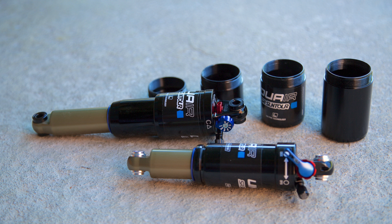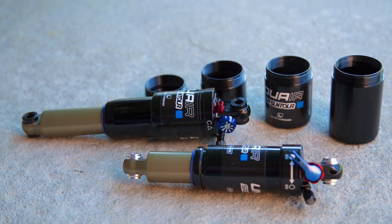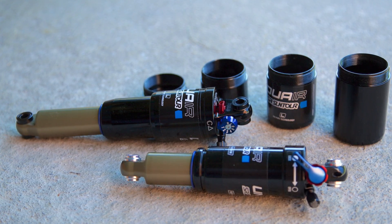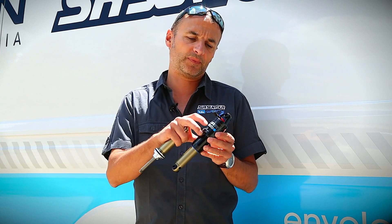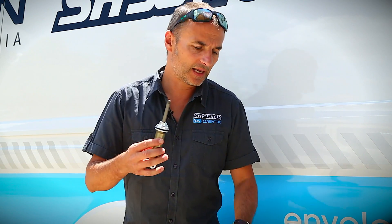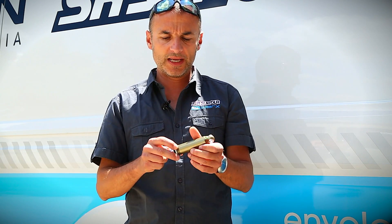We design the rear shocks with very tunable internals using different pipe technologies. We have a large pipe technology (XL), medium, and small pipe technology. Inside, everything is designed to make a special setup dedicated for OEM.